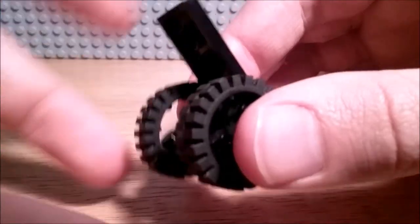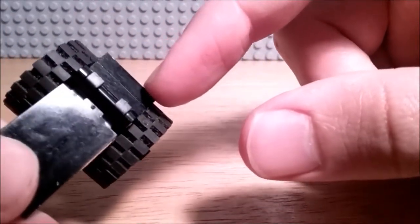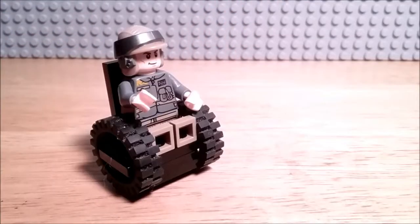It's actually kind of interesting how that works. The reason I put this 1x2 plate here is to prevent the wheelchair from tipping over. And that is the wheelchair — definitely not the best wheelchair by any means, but still a good way to use these old tire pieces.